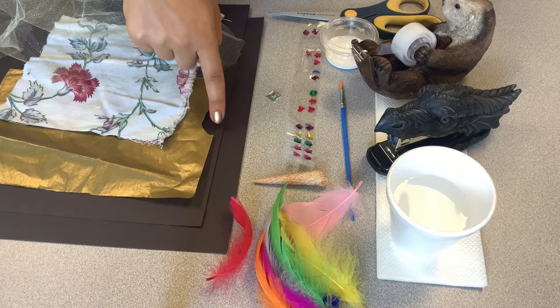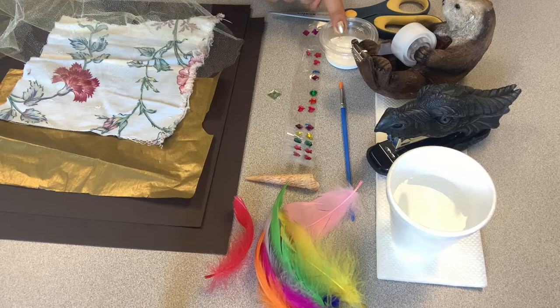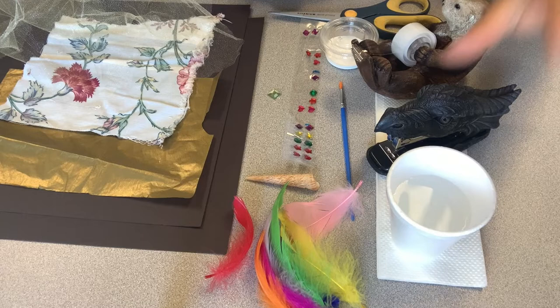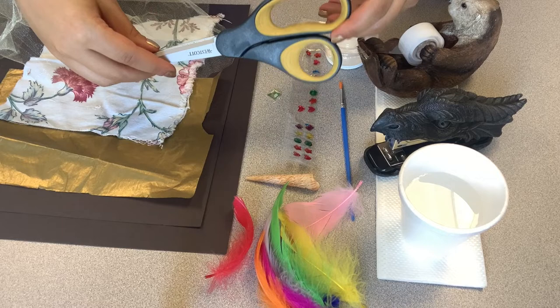In your kit you're going to find fabric, tissue paper, two big pieces of black construction paper, gem stickers, a shell, feathers, a paintbrush, and white paint. What's not in your kit but you'll still need — and most people have at home — is a cup of warm water, tissues, a stapler, tape, and optionally scissors if you want to trim anything like your fabric or feathers. That's just for design purposes.